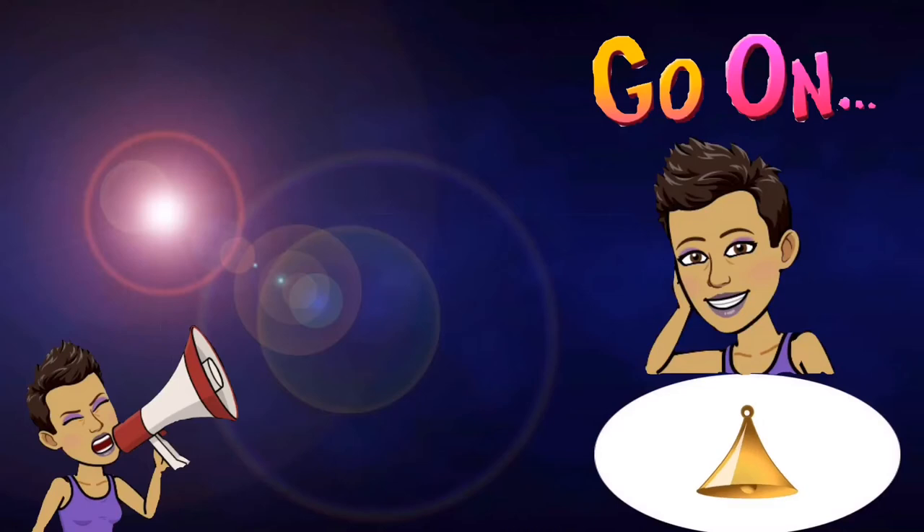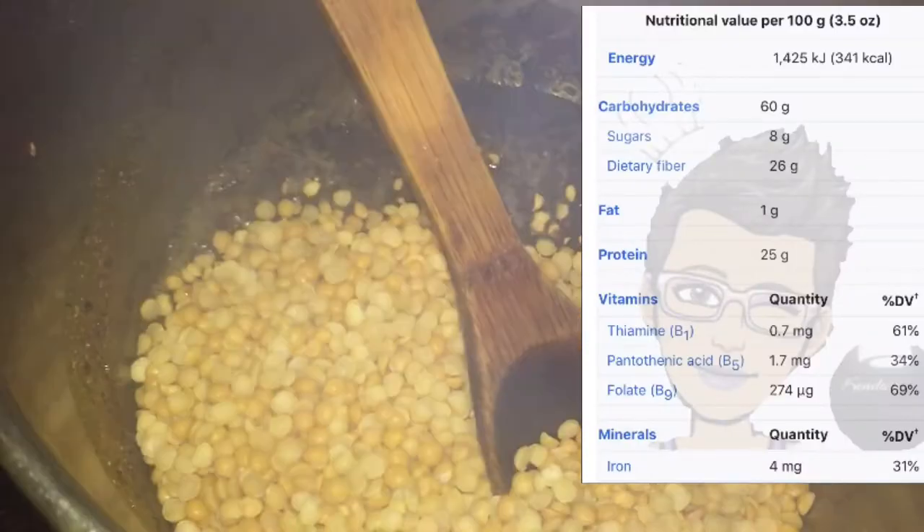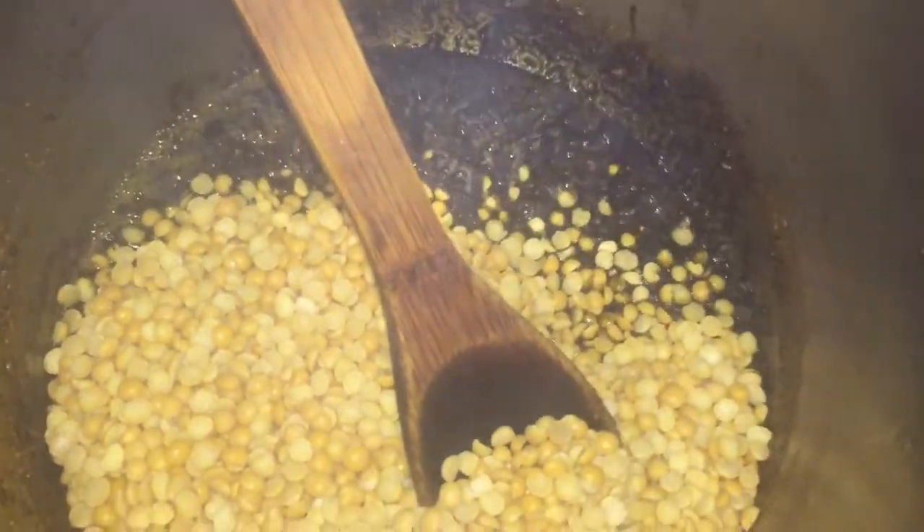Click the bell for new videos. As I mentioned, the longer you cook the curry the better, so I am going to add the chunky dal into this curry.